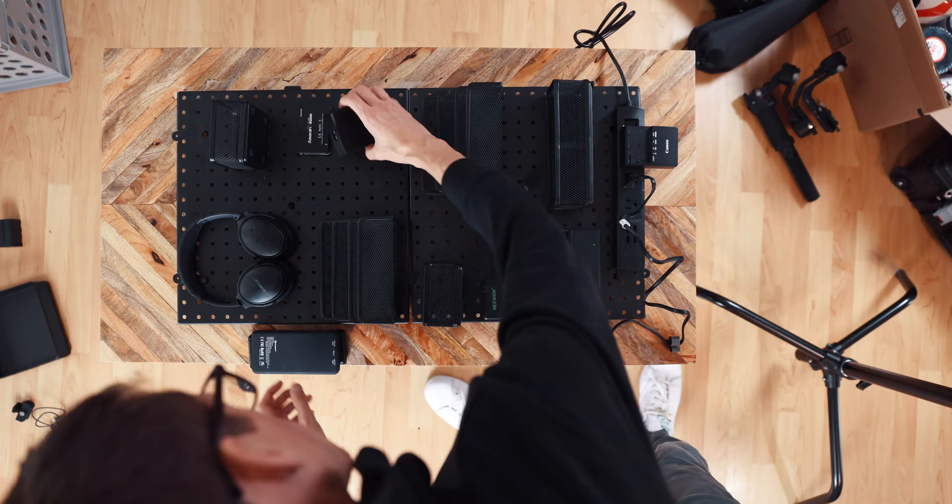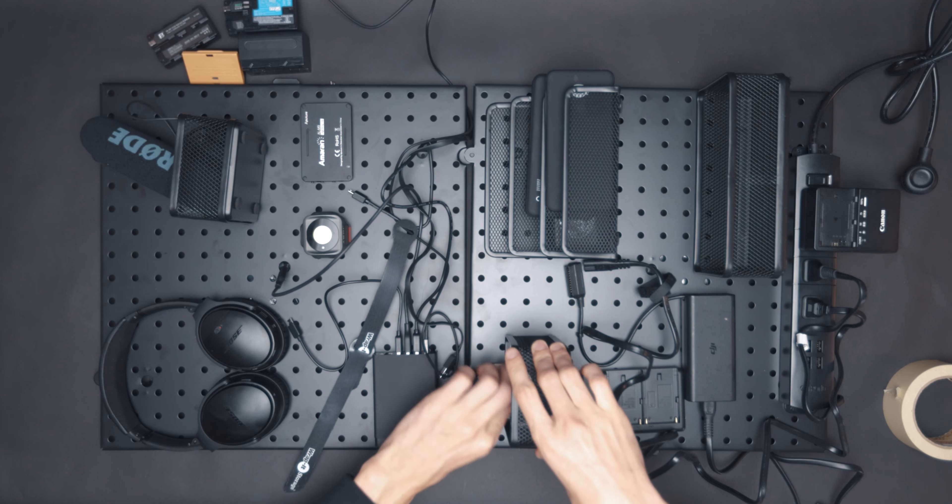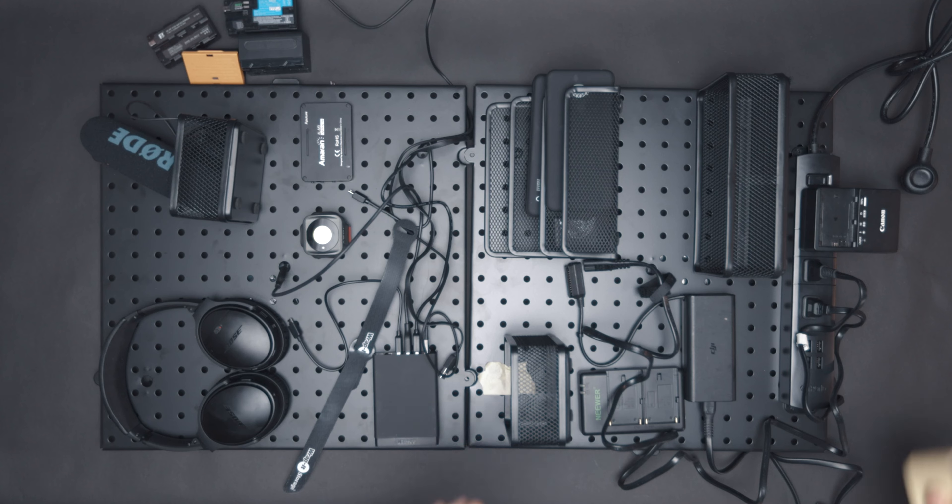The most important thing here is to map out and plan before you start putting things together. Take your time and make sure you do this right so you don't have to redo it later. What I did is I temporarily placed my items around the board, made sure I put all my cables together first, and made sure everything looks good and pleasing to the eye and ergonomic. Collect all your gear and batteries in the house that you plan to charge, and make sure everything will fit on one board — that's the whole concept.